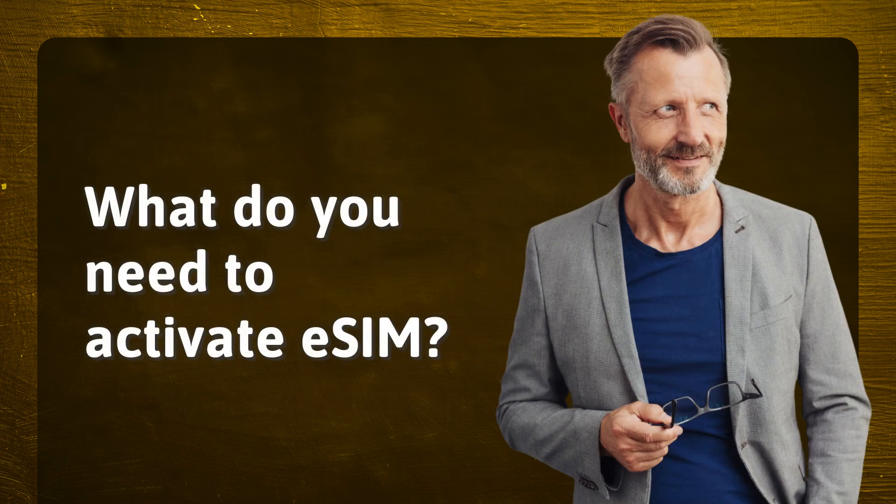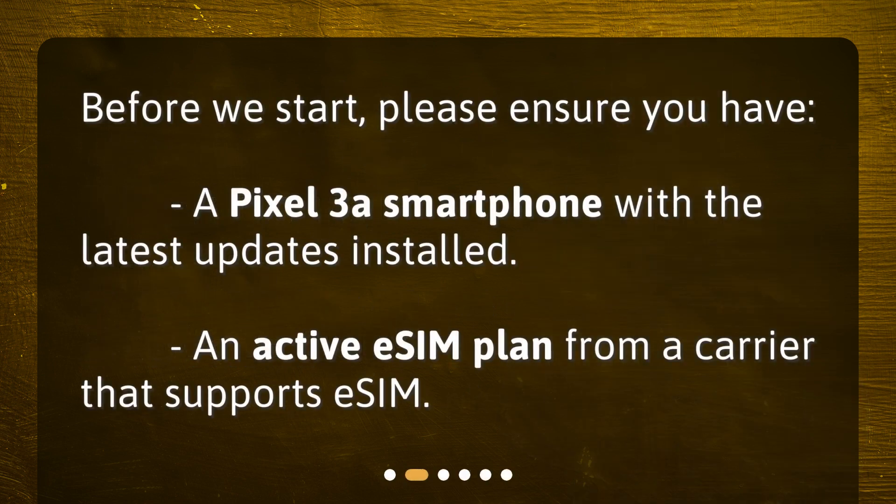What do you need to activate eSIM? Before we start, please ensure you have a Pixel 3a smartphone with the latest updates installed, and an active eSIM plan from a carrier that supports eSIM.